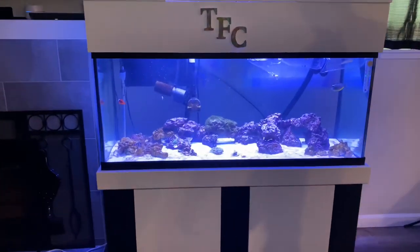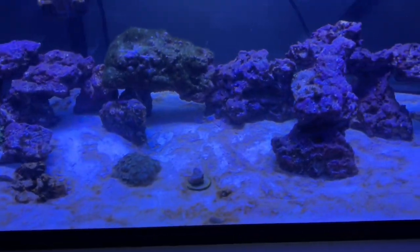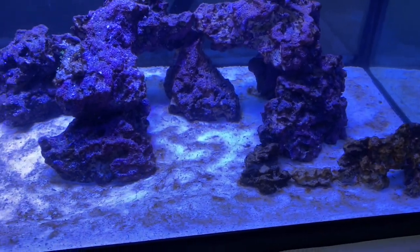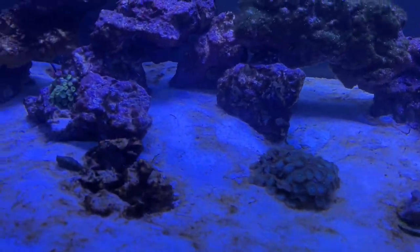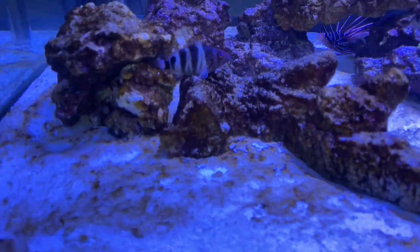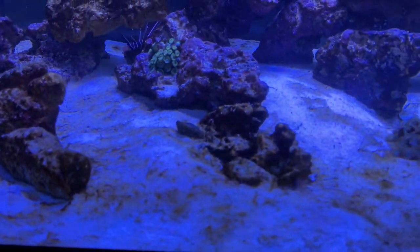This tank is full of diatom algae. Now, I'm not going to say every new tank, because it's not 100% guaranteed, but most new saltwater aquariums will go through something called a diatom algae bloom. This right here is what you call a diatom algae bloom — all of this brown algae. It looks absolutely disgusting.